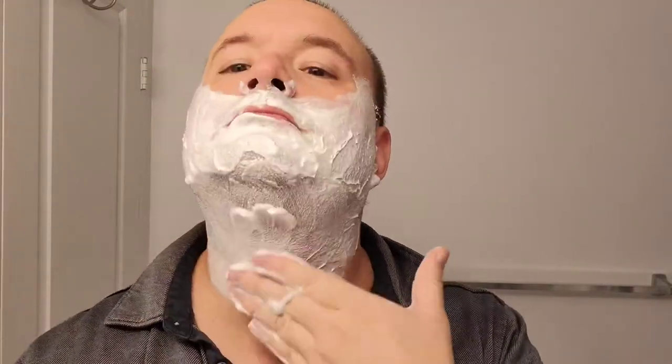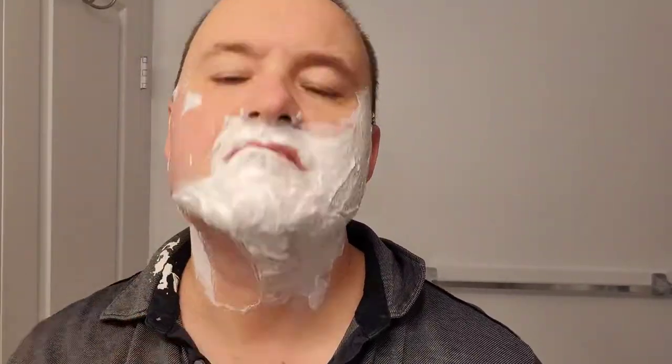And now the moment you've all been waiting for — the shave itself, which I will do in three passes. I'll just grab a shot of that fine cream and spread it all over my face. Gotta look good for work and everybody else I hang out with. I'll take the razor for the first pass, with the grain, just moving the razor all across my cheeks and neck.